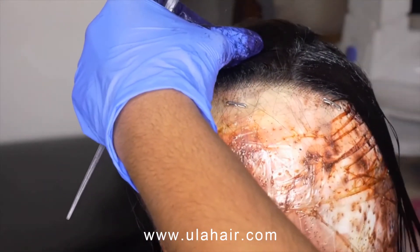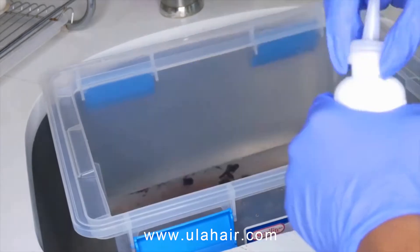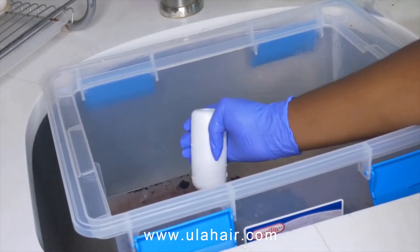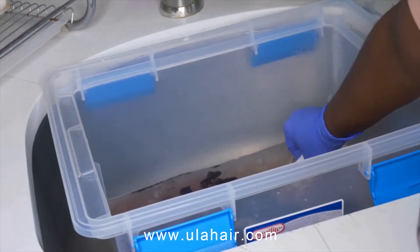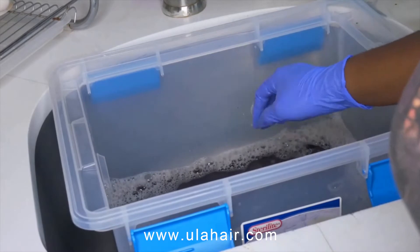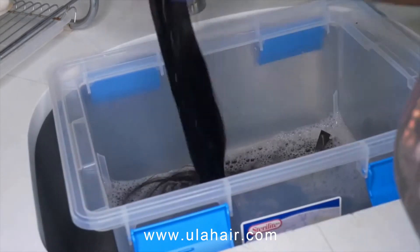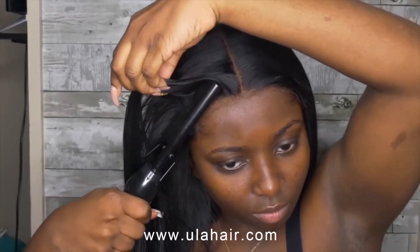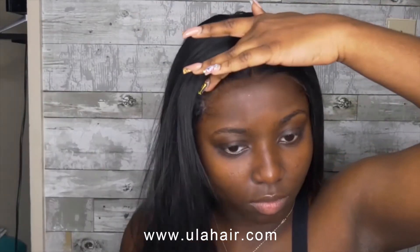I used my rat-tail comb to comb it through. I'm using two bottles of the black dye and I'm going to put that in the water, dipping each bundle one by one back and forth. If you guys don't know how I make my wigs, I do have a video on that on my channel — check it out.